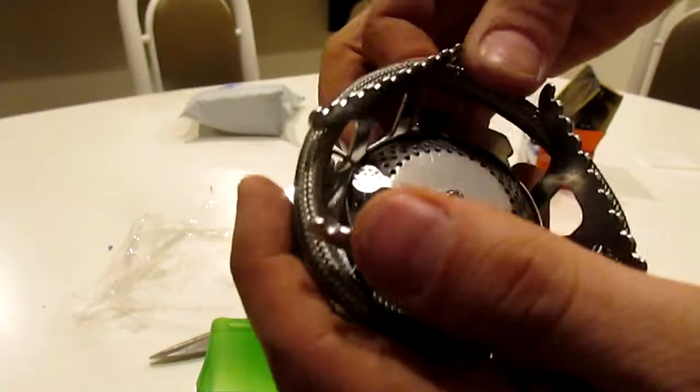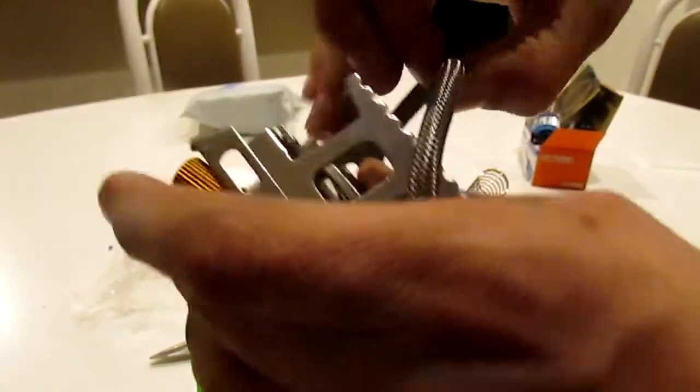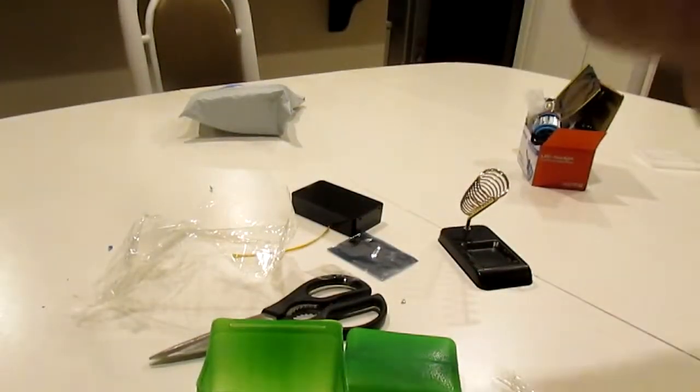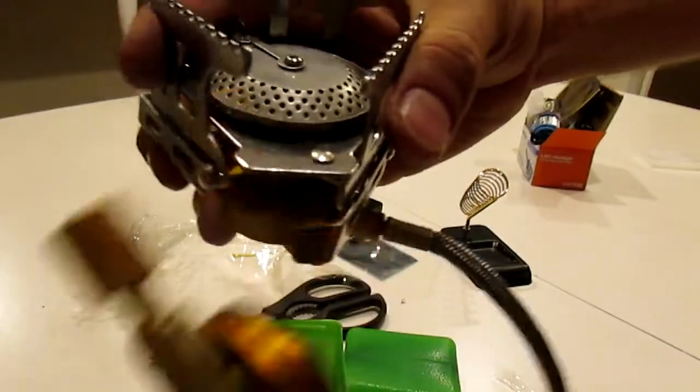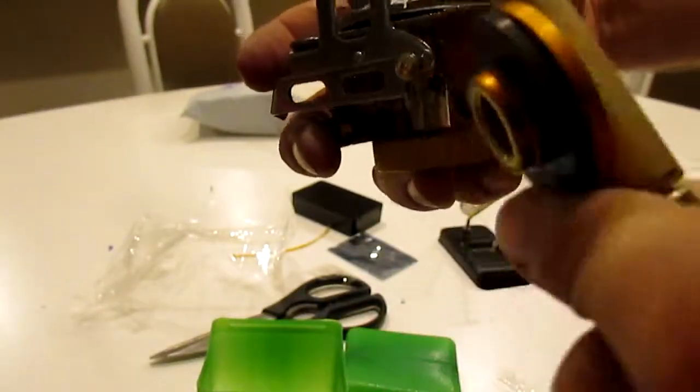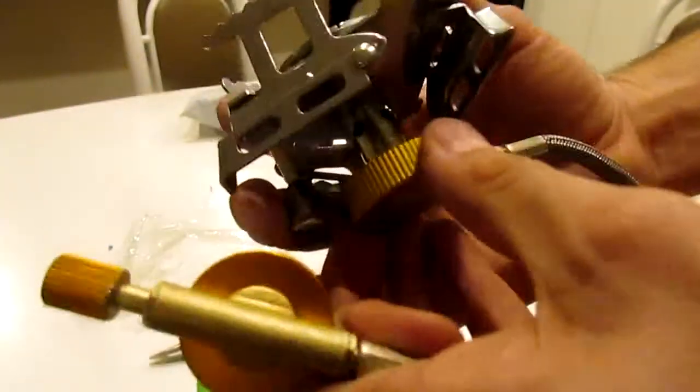Looks a little bigger in the picture. But, just to figure out what kind of gas canister this uses — this uses the little ones, I guess. I thought this might have used the bigger ones, but okay. Now I know.